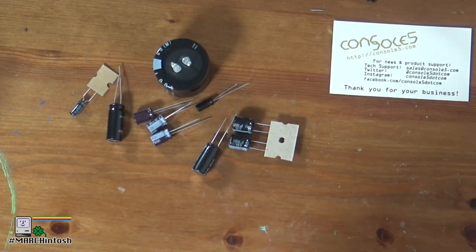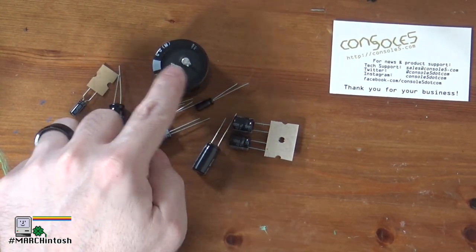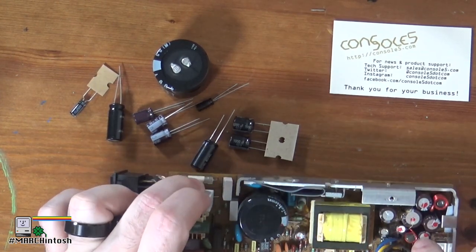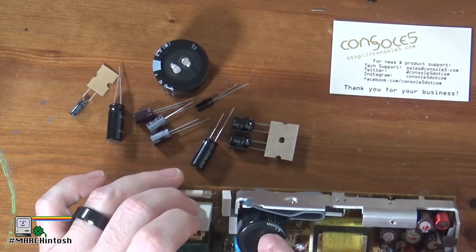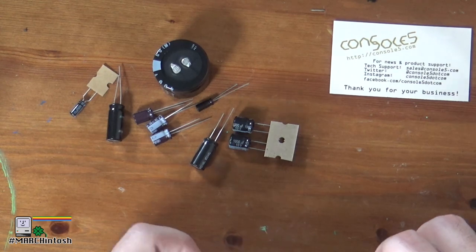We certainly need the soldering iron. Looking at the caps, I count 10 caps in the kit and 9 caps on the power supply board. I guess they want us to replace them all, which makes sense. The reason you replace capacitors in a power supply is because they're subject to the most heat — there's no fan in this power supply itself, only a fan in the chassis — and you also get a lot of inrush current when you power on the machine.